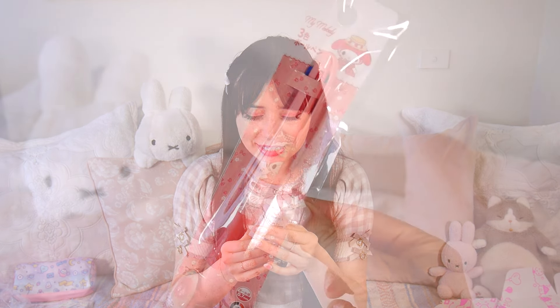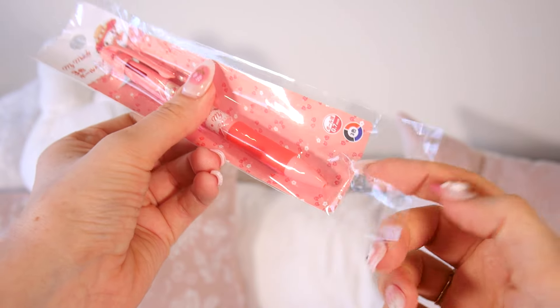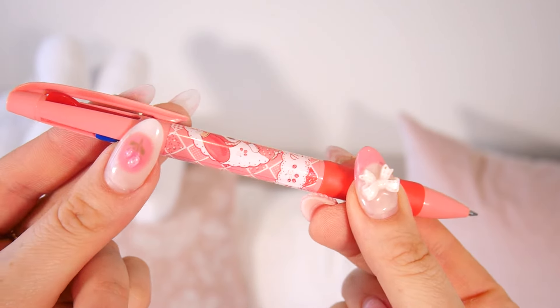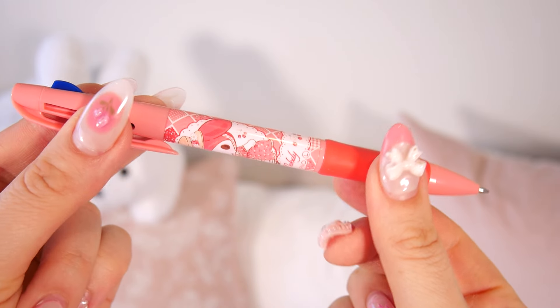The next item is this beautiful My Melody pen. It is red and it looks like it's a strawberry theme — My Melody is dressed in this cute little strawberry lolita dress, and it's just adorable. I just discovered it's a three-colorway pen, so it's got black, red, and blue — that is pretty much all you need.